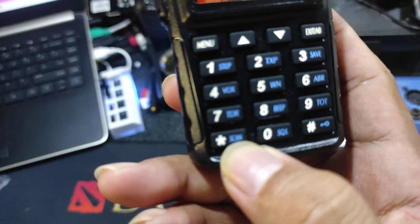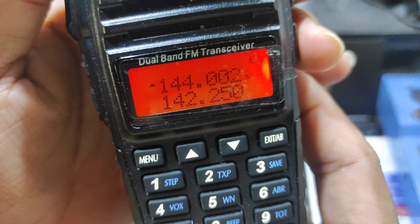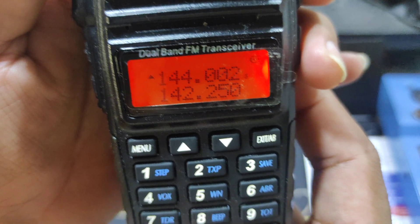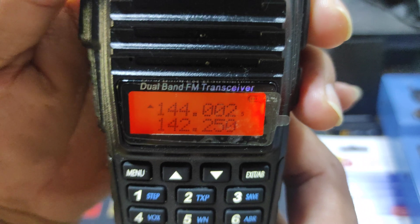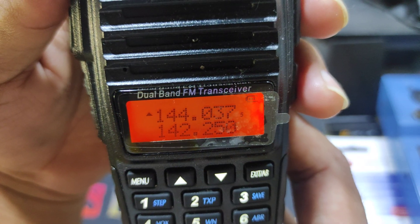Long press the scan button to start scanning. It will automatically stop when it receives a transmitting frequency.